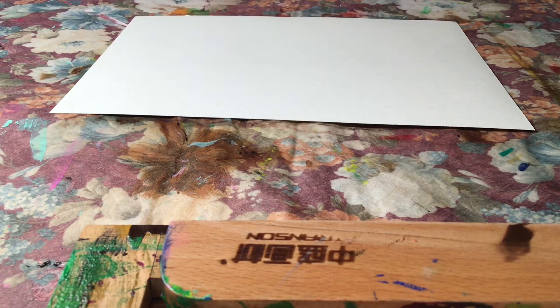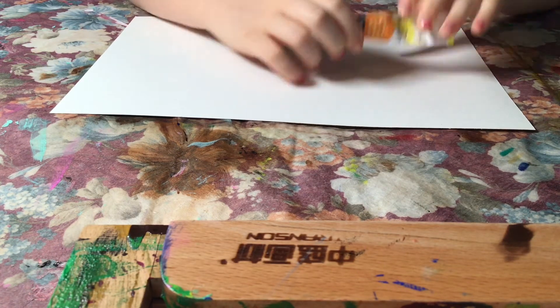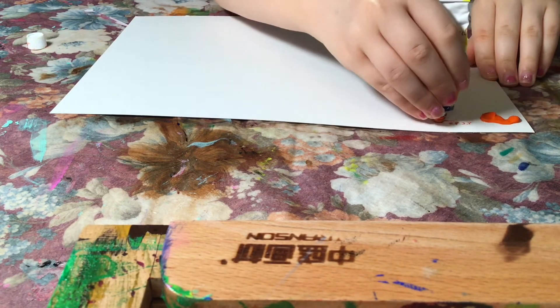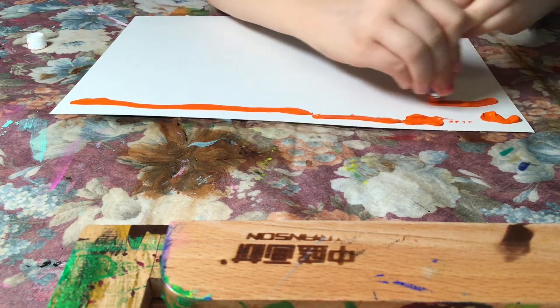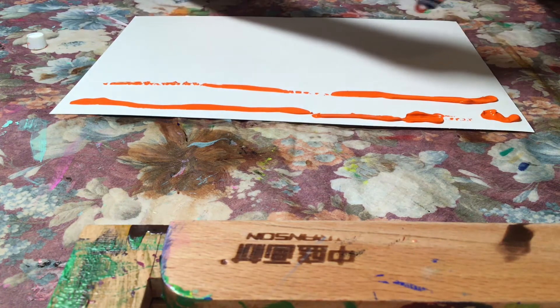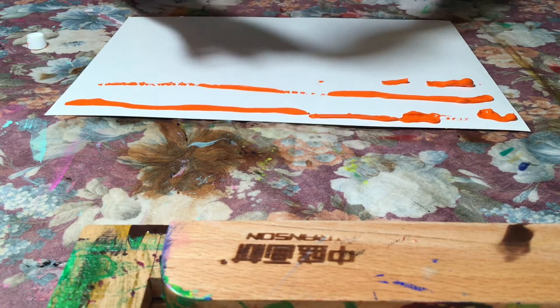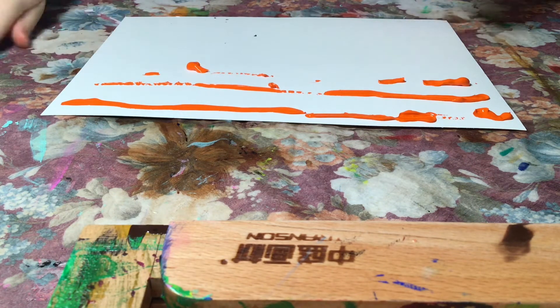Hey guys, welcome back to my channel. Today I'll be doing a Halloween drawing since it's Halloween. The first color I'm going to use is some orange — I'm gonna put it here on the top row, like this. I'm just gonna do a few rows here, and then after I finish putting orange I'm gonna use some black to blend it in.